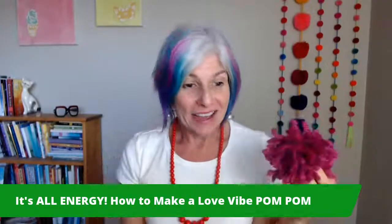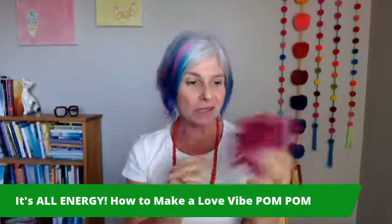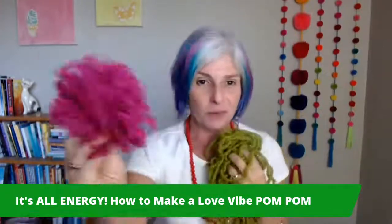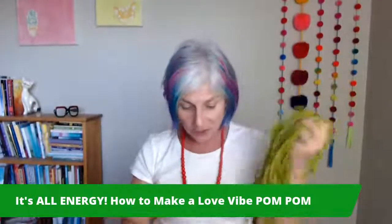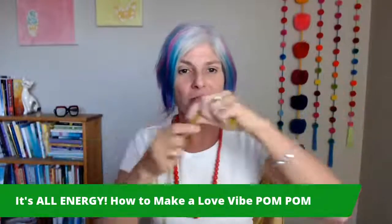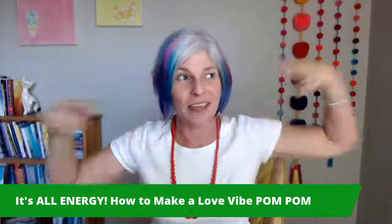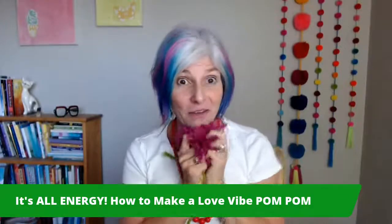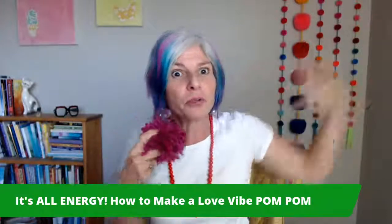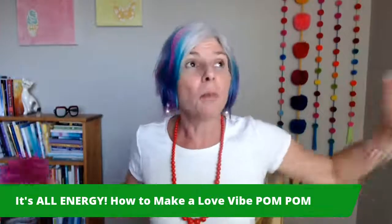So we're just using these two things as metaphors. Today I want to give you some simple instruction on how to make one of these. Who wants to make one? Post in the comments if you're excited about making a pom-pom. I made this one this morning, and today I brought some more yarn and we're just going to simply walk through how you make a pom-pom. In our meditation this morning, we kind of saw the yarn as laser beams of love vibes going out. When you turn on that love vibe, what happens with your energy is that it naturally expands, and you, as an infinite being, are everywhere — part of that one energy.